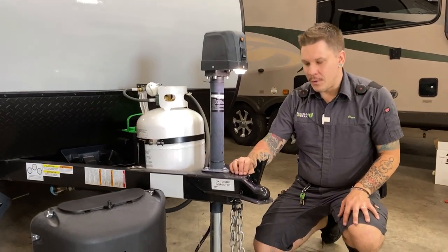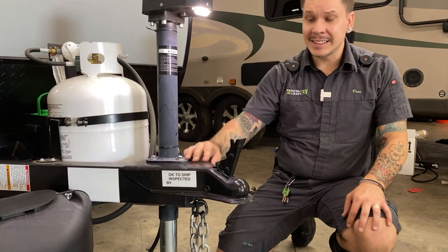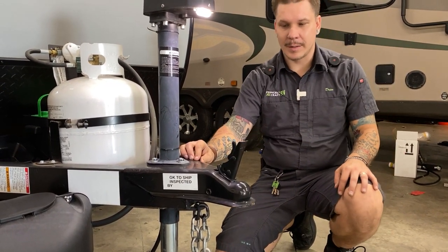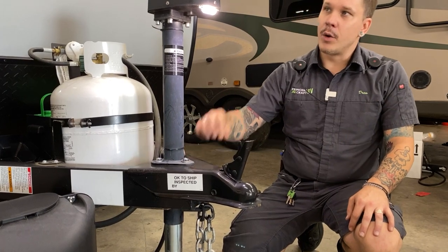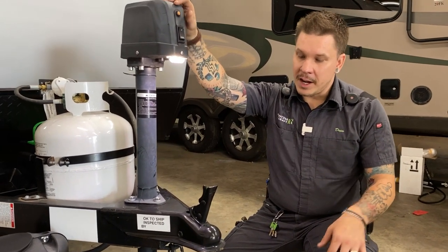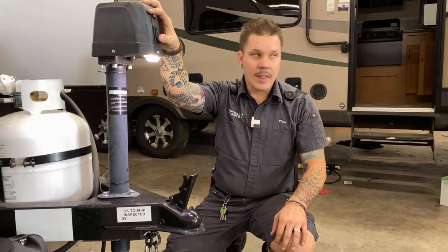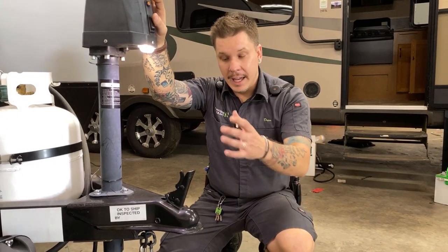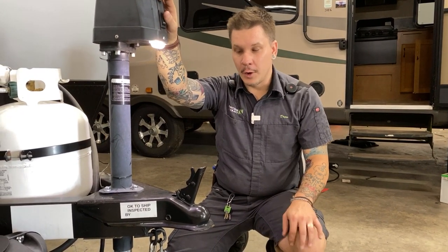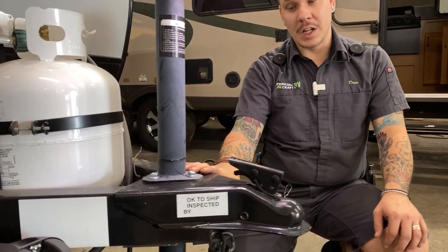What we have right up front here is a latch style coupler. As it sits, this would be the unlocked position — your starting position when it comes to loading the unit. You are going to raise this three inches above your ball, then center your ball and drop underneath the coupler. Then go down with that jack and lower it down on top of the ball. Once it is fully seated on the ball, go ahead and slide this back into the locked position.